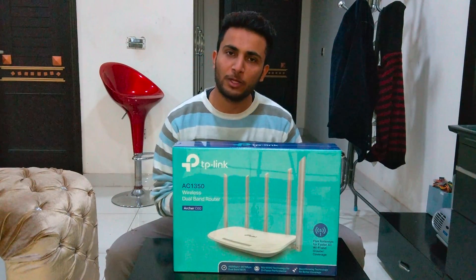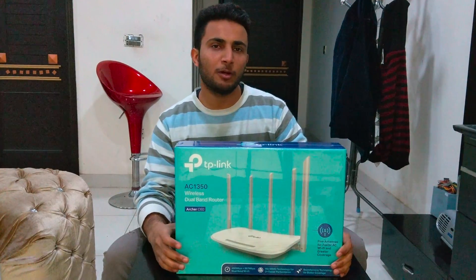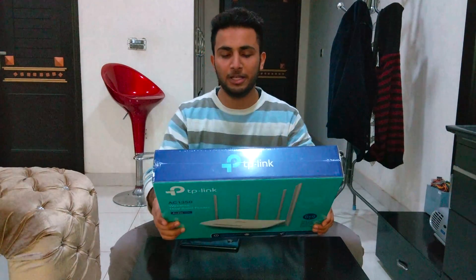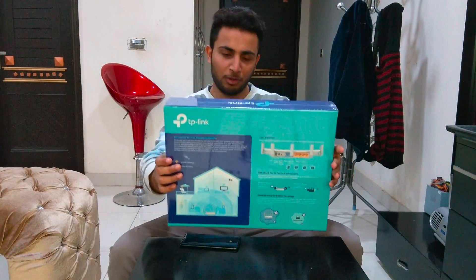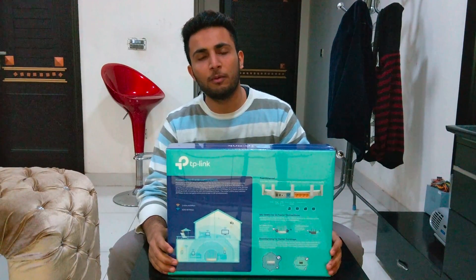Hello, welcome guys and welcome back to another video. It's Sibre Muslim and today we're gonna unbox this new Archer C60. This is one of the best all-rounder routers in the market and it is from TP-Link. I bought this one because this was the best I thought for the price range — I got it for about fifty dollars.